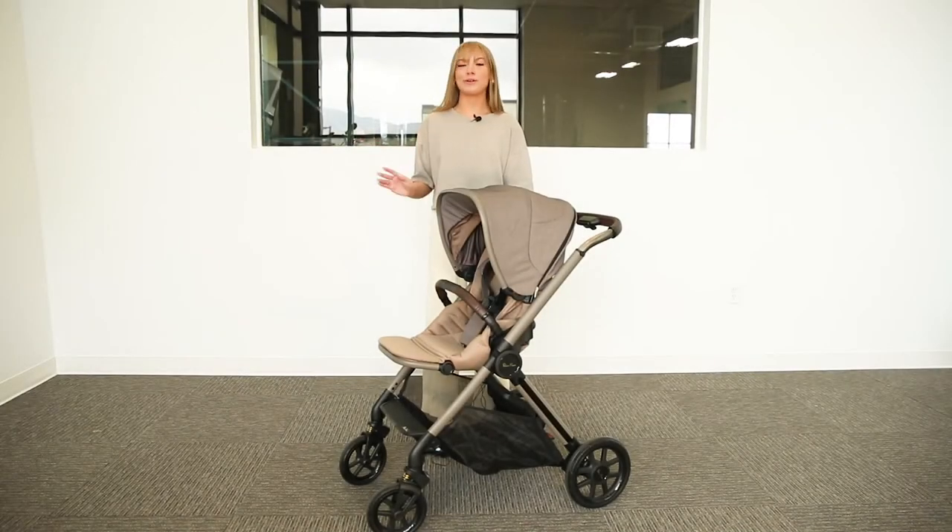Welcome to the Baby Cubby. Today we're super excited to review the beautiful new Reef Travel System by Silver Cross. Let's get started.